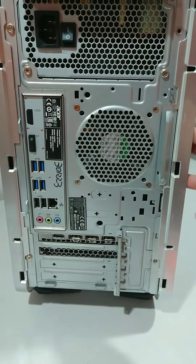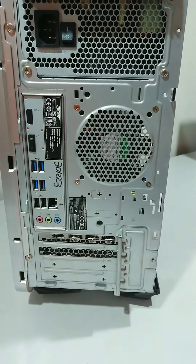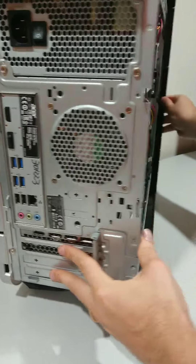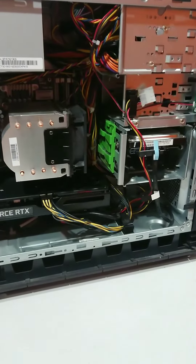Unscrewing those screws releases the side. It's just pulling back on this, and now that's all open and ready to go.